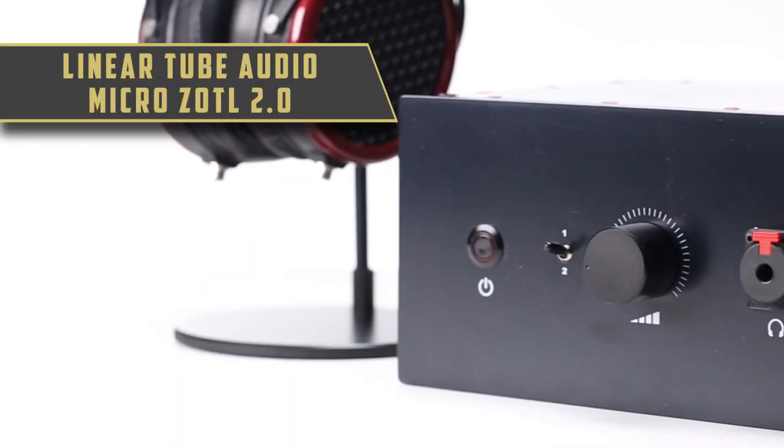Hey guys, David here with Bright Audio. In this week's video, we would like to highlight a very unique tube headphone amplifier by Linear Tube Audio, the Micro Zotl 2.0.